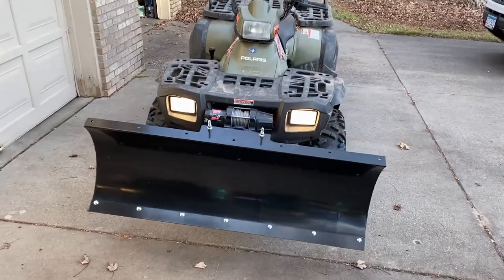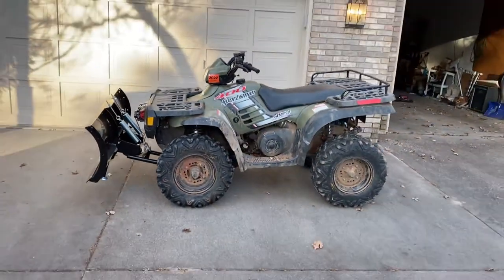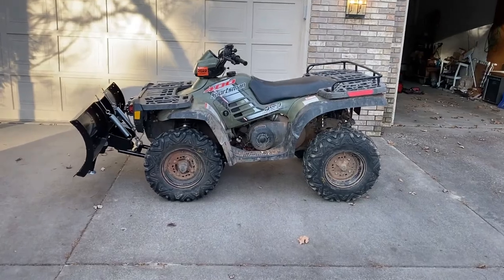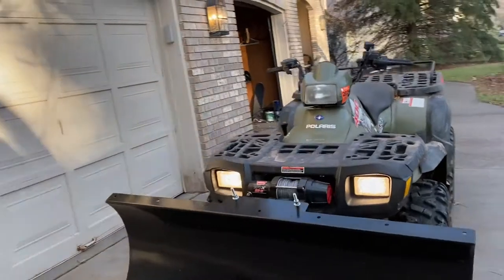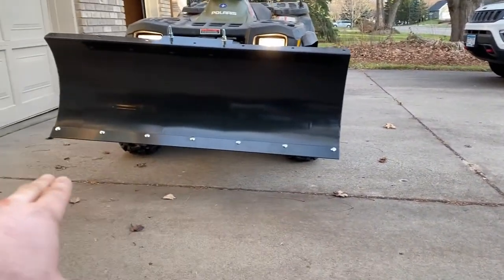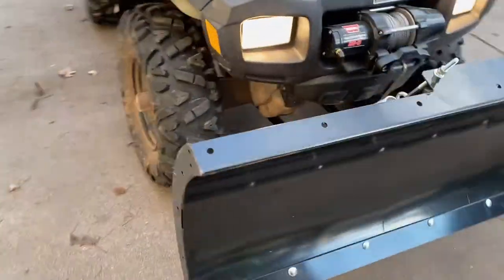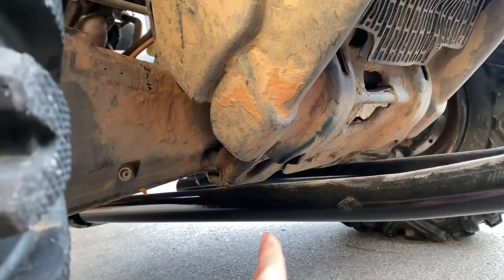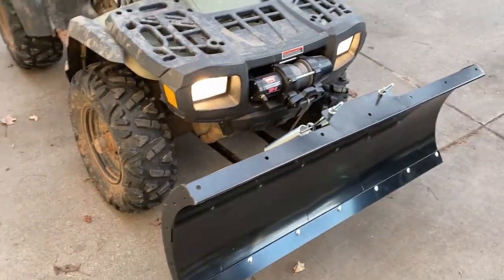Out in the daylight with everything on — you can see it definitely pulls the front end of the wheeler down a bit because it is steel. You get about 10 inches of ground clearance on one side and about a foot on the other. When it's all the way up, the push tubes bottom out on the bottom skid plate, which keeps it from coming up any higher — so that's all the lift you get.